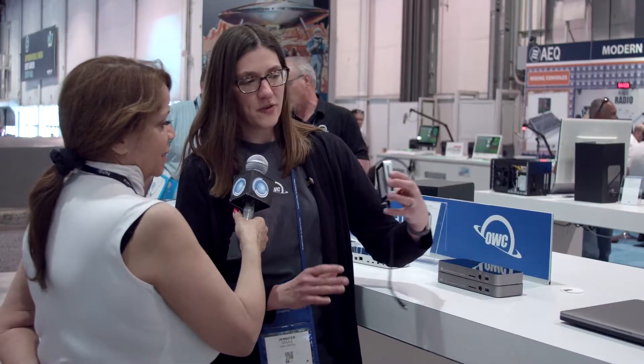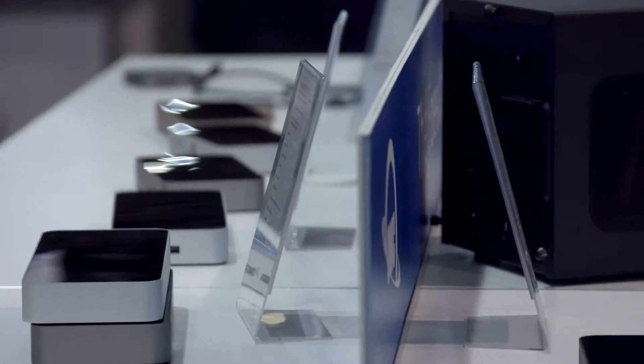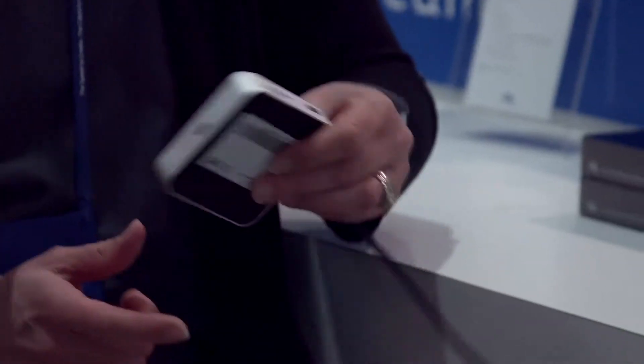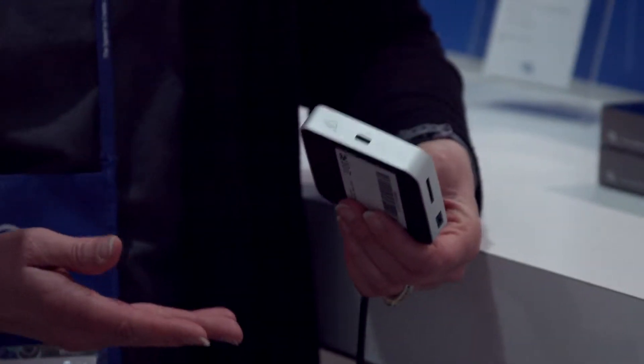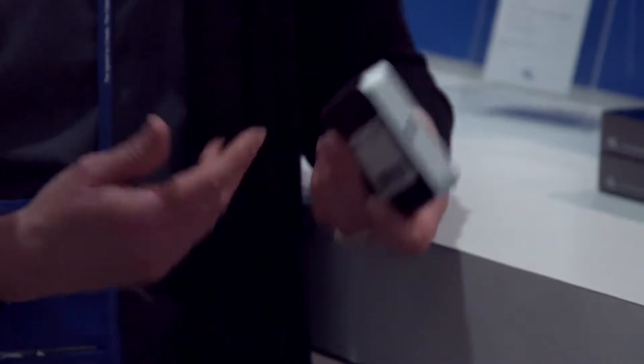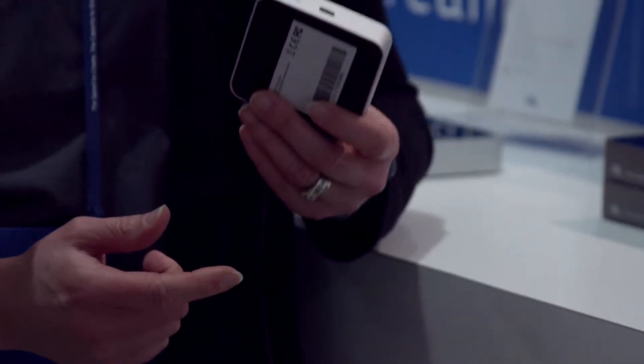Also new this year, for people that want something a little bit more portable, we have this — it's actually USB-C but of course you can plug it into a Thunderbolt 3 connector as well. It basically gives you two USB Type-A ports, which most people's connections are still Type-A for all their equipment, and then you have your pass-through so you're not losing a connection, and you also have a nice HDMI for an additional monitor.